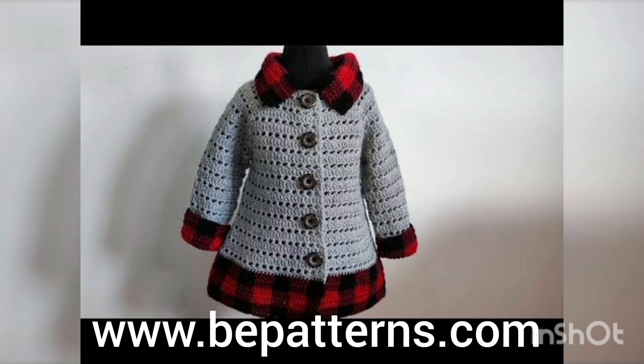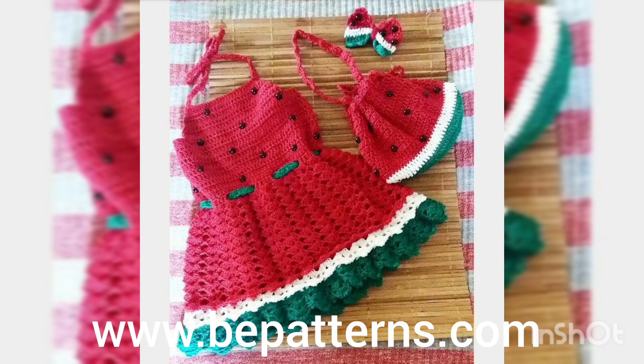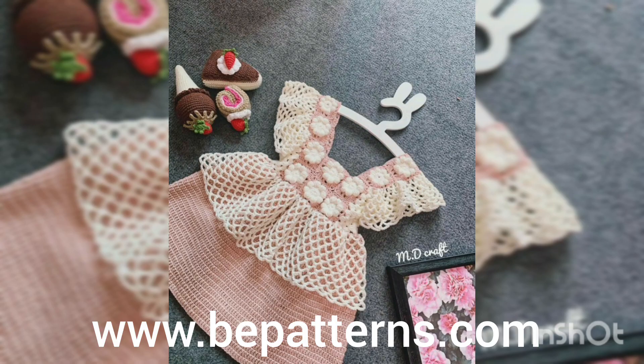I hope you all enjoyed my video. Thank you so much for watching. I hope to see you soon in the next video. Do remember me in your prayers. I hope you all liked my video and liked the color combinations of this crochet frog.